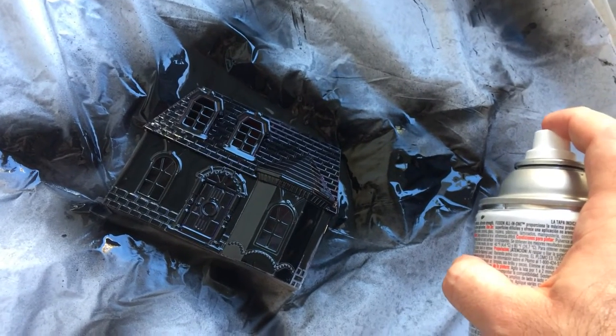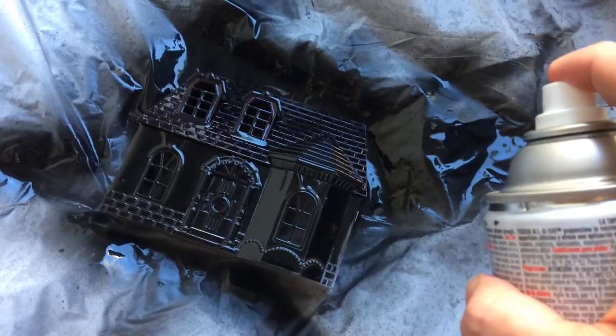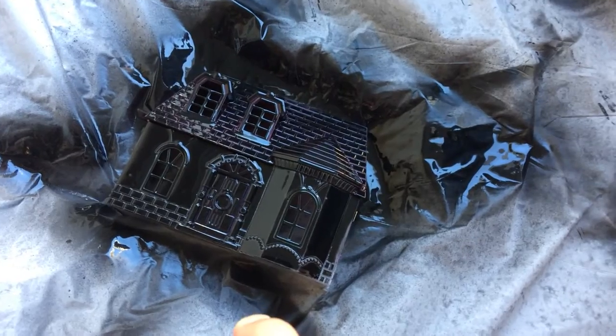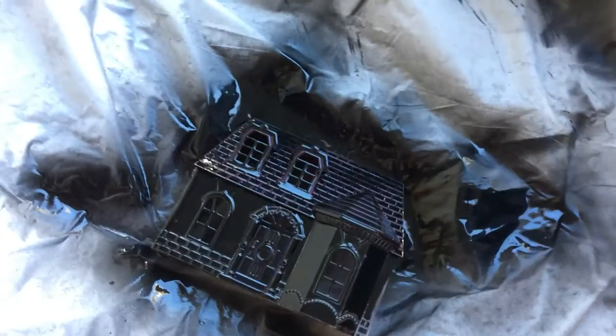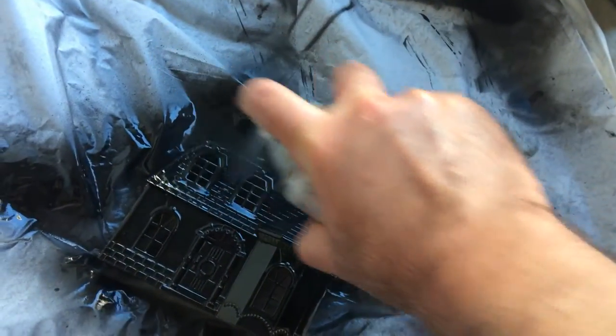Let it dry a little bit — you'll see it seep out, mostly on that pop-out with the ridges. You can see it right now seeping back to the purple. Give it some more time and spray it again. Do this a couple of times, make sure you get all the purple and white out. I think it looks good already.